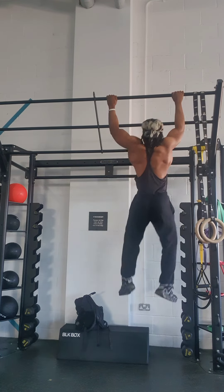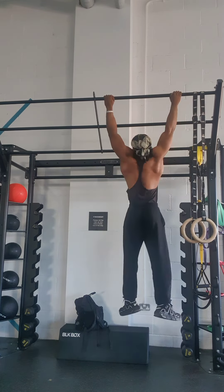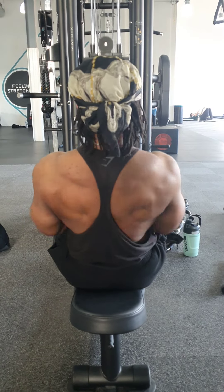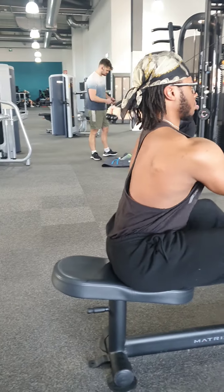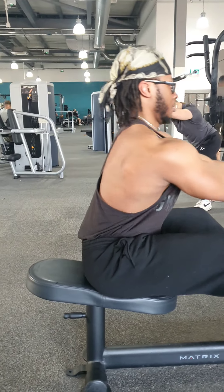With side-to-side pull-ups, make sure that your chest is in line or above the bar with every rep. Cable rows are another good back workout. This targets your rhomboids, your traps, your lats, and biceps.